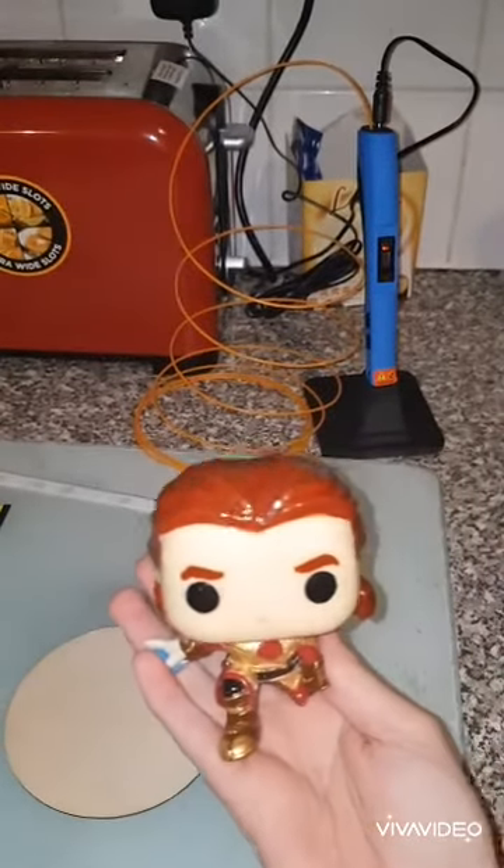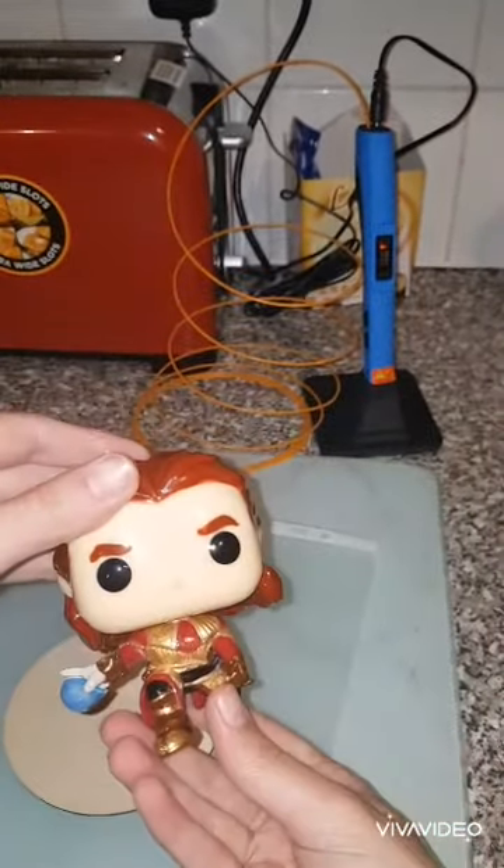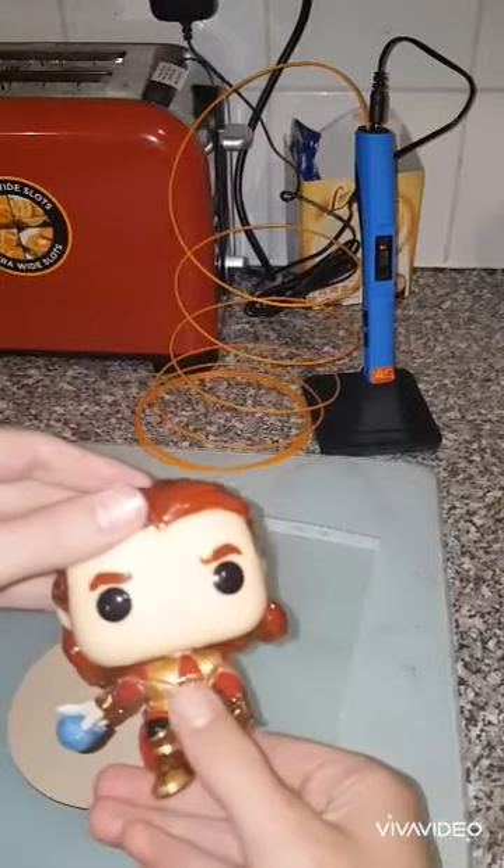Hey guys, so finally we're getting round to it. He's finished, he's risen and he looks great.